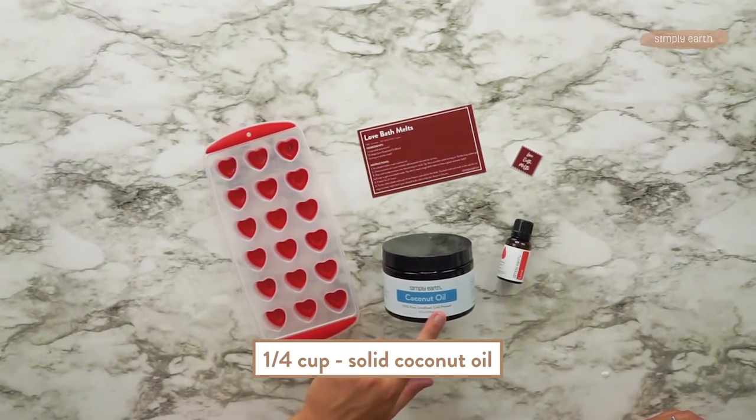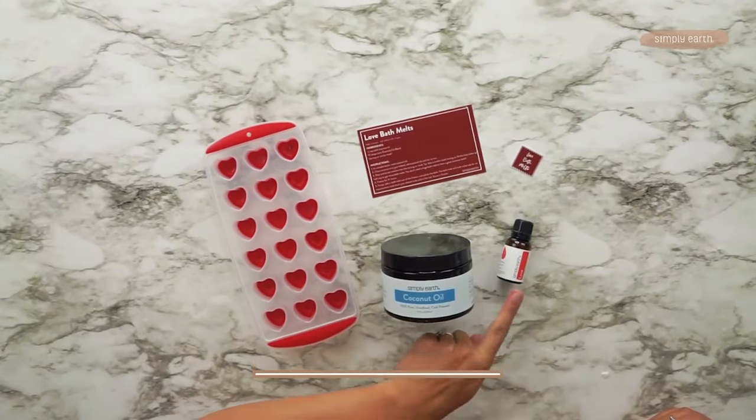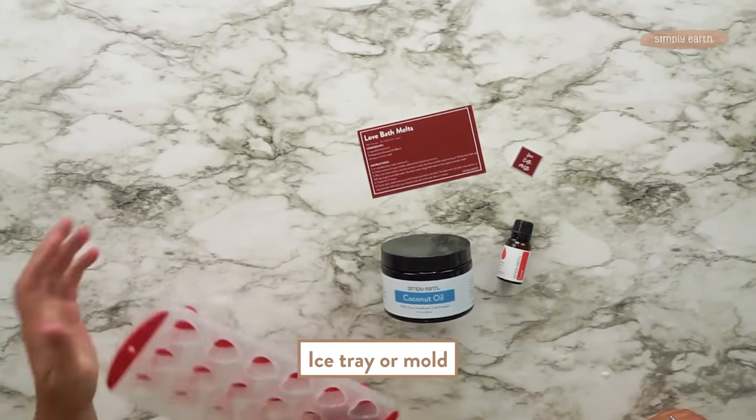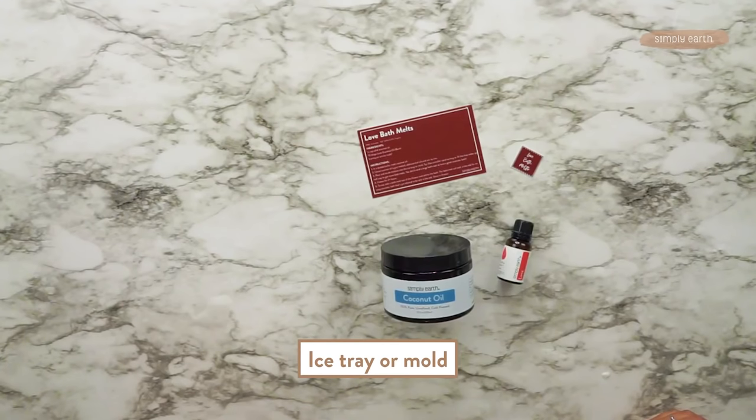We're making love bath melts because we're using the love essential oil blend from Favorites of the Earth. It smells amazing. For this recipe you're going to need a quarter cup of solid coconut oil, 10 drops of love essential oil blend, and a mold of some sort. We've got this cute little heart mold — you can use an ice cube tray or another silicone mold.